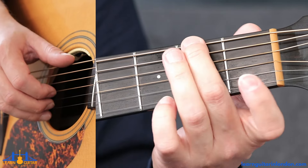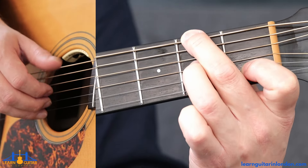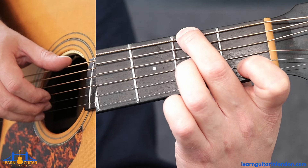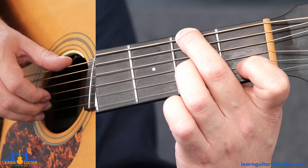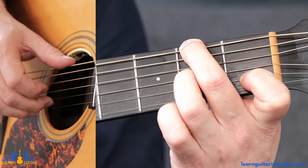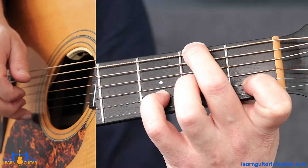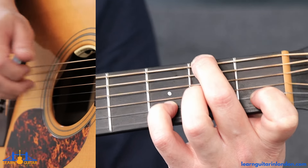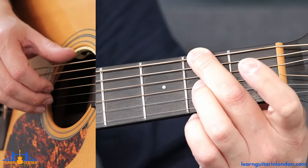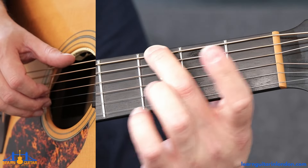Fret two on the thickest string, first fret on the B string, middle finger also on fret two on the G string — we had this chord earlier in bar five. So we're pinching thickest string and B string, then second fret on the G, and then third fret and then open — third fret on B. Then move the middle finger up to fret three for a seamless transition from bar 12 to bar 13.